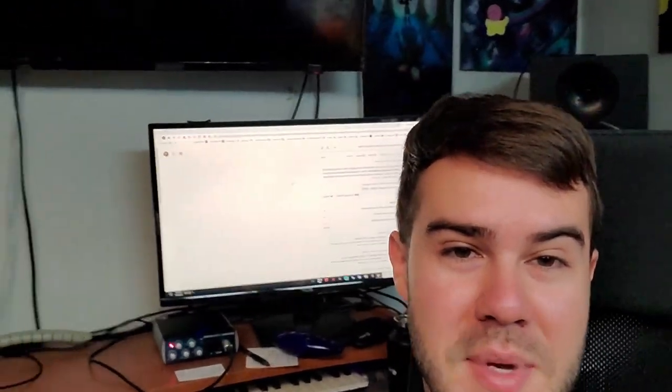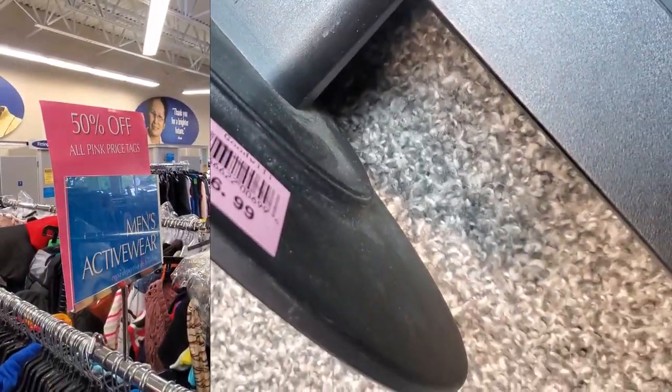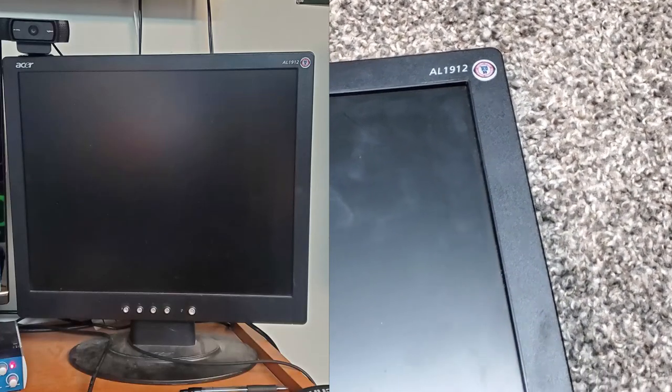We're back in the studio with our missing monitor. You might be surprised which of the two I picked — I actually went with the one that has that giant gash. Here's why: I realized the pink tags were 50% off, so $6.99 ended up costing $3.50, plus tax, about $3.75. But that's not the main reason. I'm pretty sure this is the exact same monitor that I just broke, so it's going to be a simple plug-and-play that should fit in that spot perfectly with no changes whatsoever.